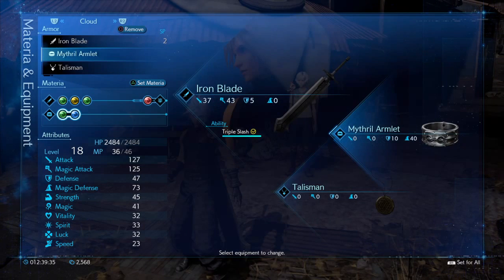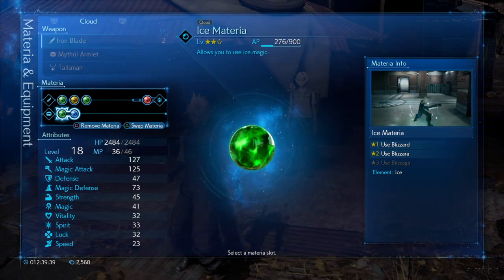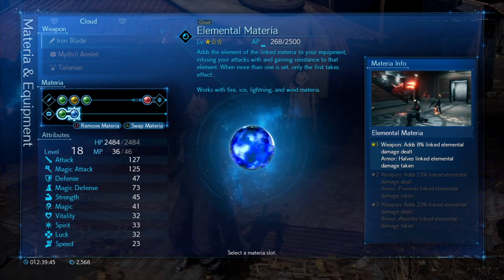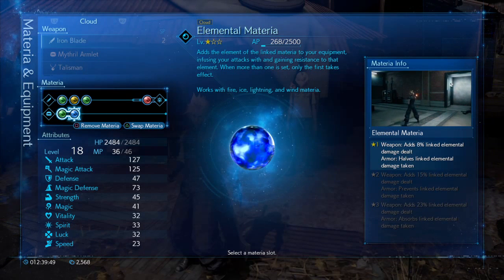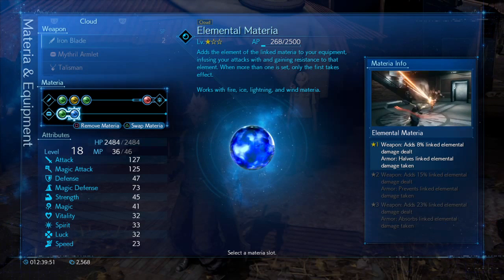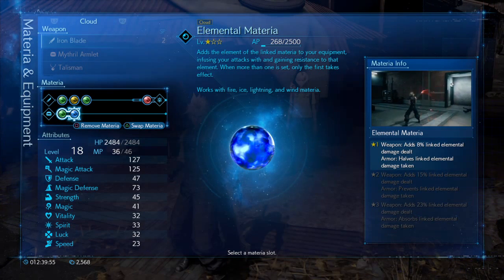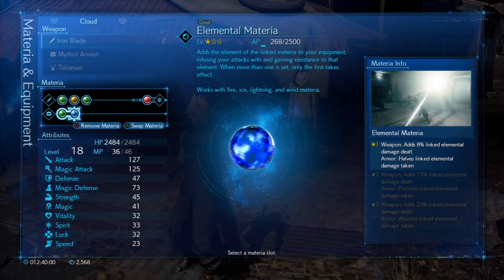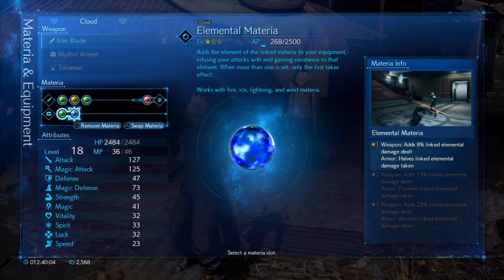The major strategy is to have a mithril armlet, and in a connected slot you're going to have the elemental materia with the ice materia. This is going to halve her damage. Most or all of Shiva's attacks are ice attacks, which means all of her attacks are going to be causing half damage to you.